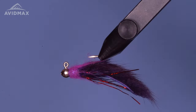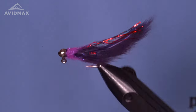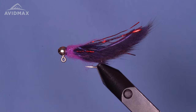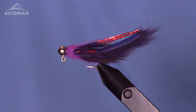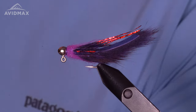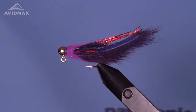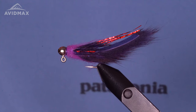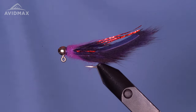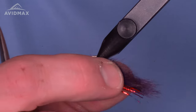Welcome everybody, Tying Tuesday. We've had a number of requests for jig-style streamers, so we talked a lot about it at the office and we've got some cool ideas coming your way. This is the micro meat whistle — we took the idea of John Barr's great Meat Whistle and made a smaller version. The Meat Whistle is a larger, bass-style, bigger-fish streamer.